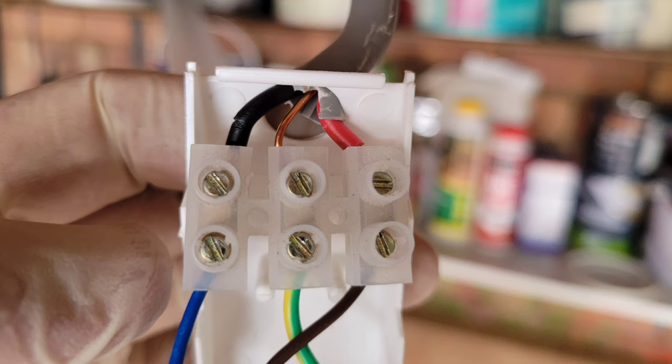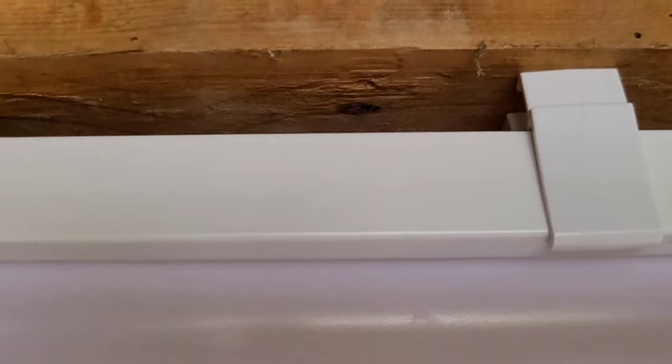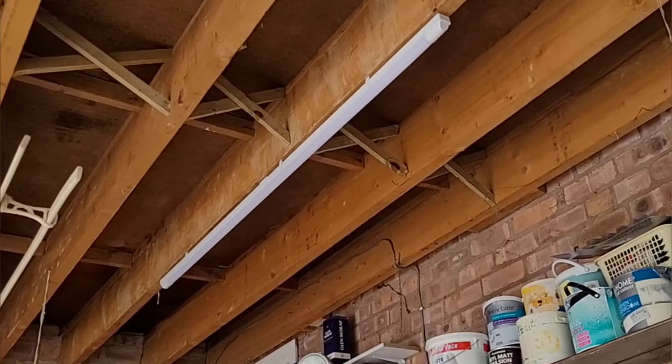The mains cable feeds in through the hole in the top of the flap, and then you can connect the wires through the terminal block. From left, we've got neutral-to-neutral, earth-to-earth, and live-to-live. If you've got old-style wiring like I have, it's the reds for live and the blacks for neutral. Then it's simply a case of closing the flap and clipping the fitting into place into the plastic clips that we attached to the joist earlier.